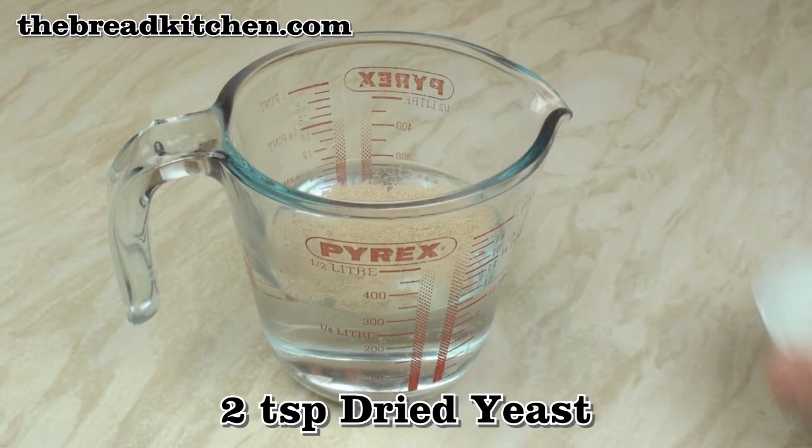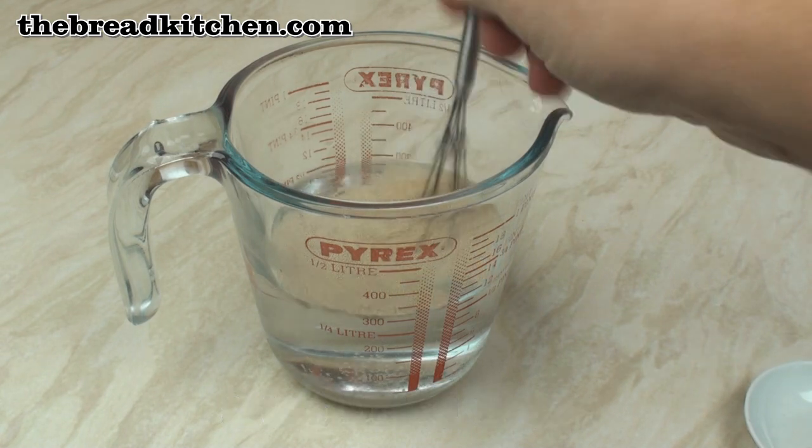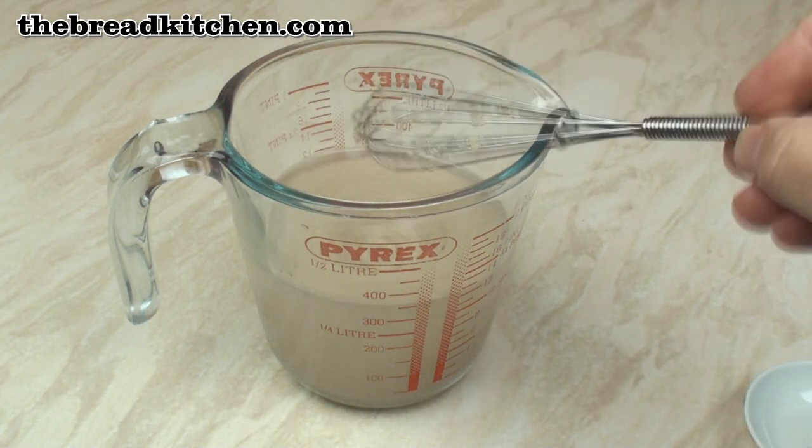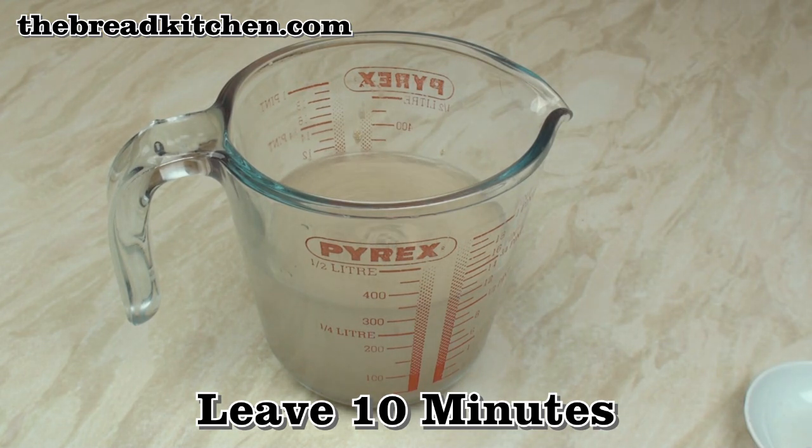I'll start by adding 2 teaspoons of dried yeast to 300 grams of lukewarm water, giving it a stir and then leaving for 10 minutes for the yeast to get going.